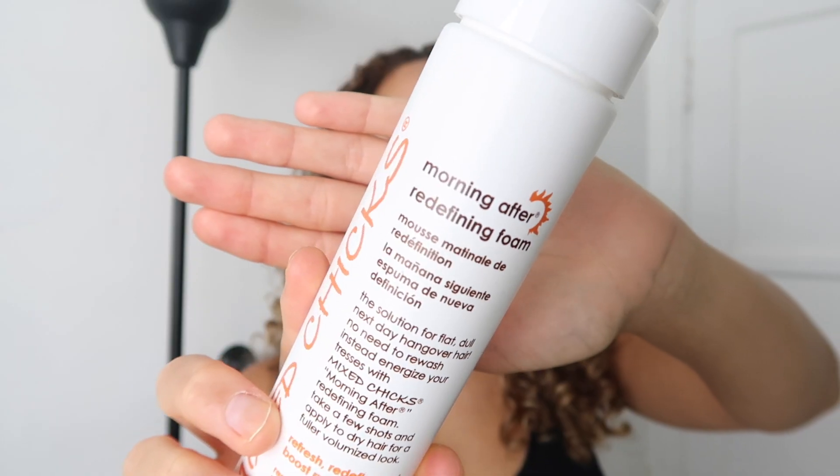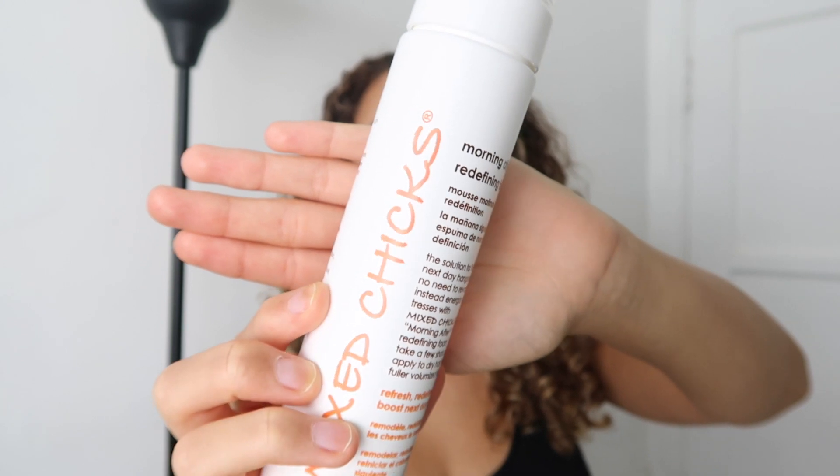If you guys haven't seen two videos ago, I did a full curly hair routine using Mixed Chicks products. I don't know if I've announced it yet, but I am a Mixed Chicks ambassador and I am super excited about this new adventure. Their products have been working really great for my hair, so I can't wait to share more products and how I use them with you all.